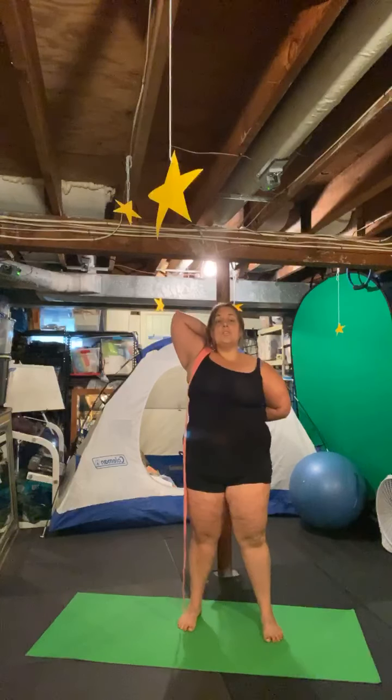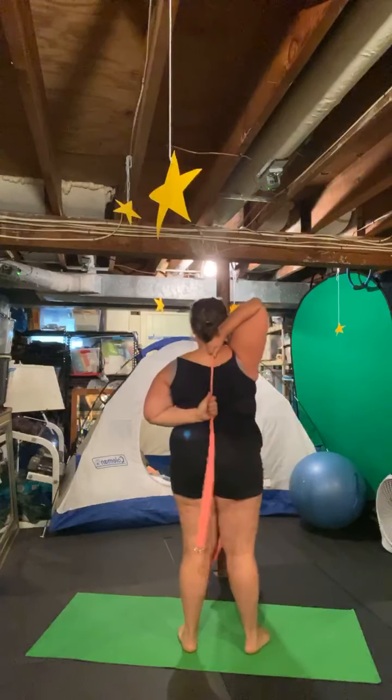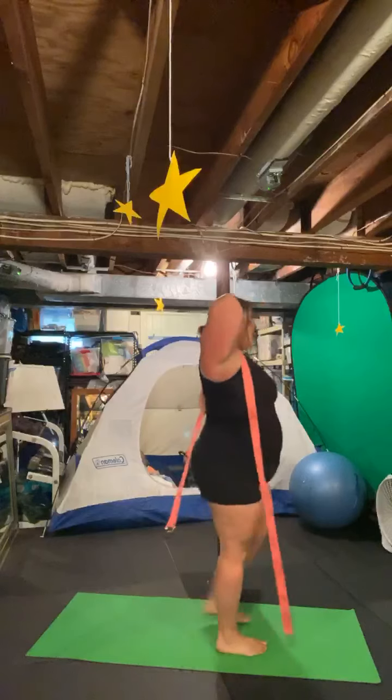Standing up tall again, chin is away from your chest — we're not looking up at the ceiling, but we're definitely not looking down at the ground either. As you feel yourself limbering up and loosening, you can place your hands a little closer together. Remember, this is what it looks like in the back.